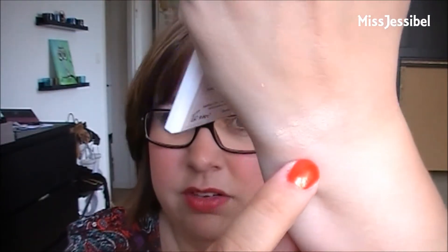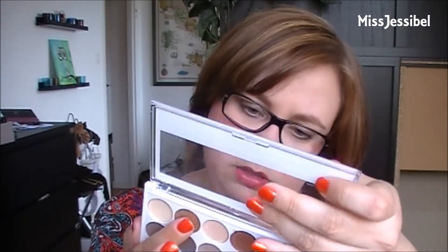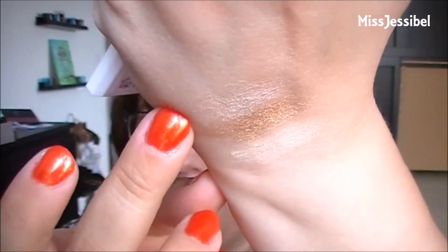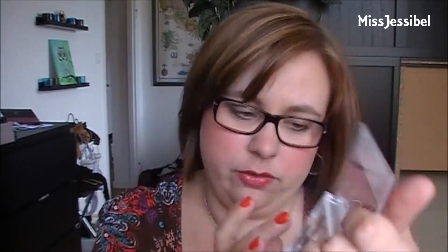Starting with 'Naked' — that is a matte cream shade. Next to it is 'Devotion', then 'Shy', which is a shimmery champagne color. Next to that is 'Fiery', which is more of a coppery shimmer color.